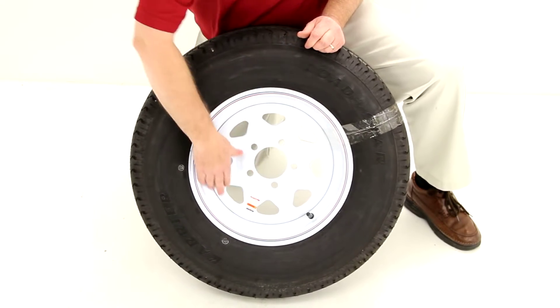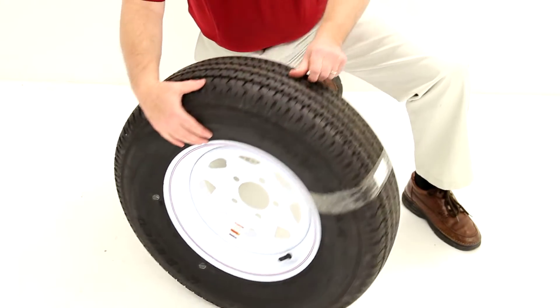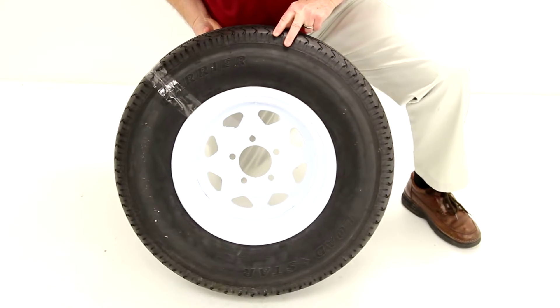This wheel is finished with a white powder coat finish to protect it from corrosion on the front of the wheel and on the back of the wheel.